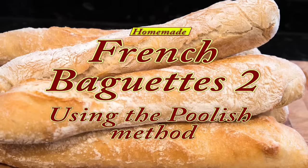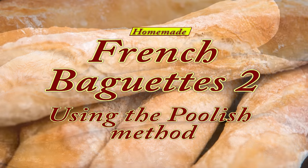This recipe is for those who are finding my original baguette video a bit too time consuming to take on. This baguette method shaves over an hour and a half off the other recipe by using what's known as the poolish or sponge method.